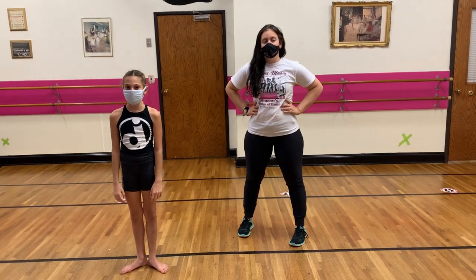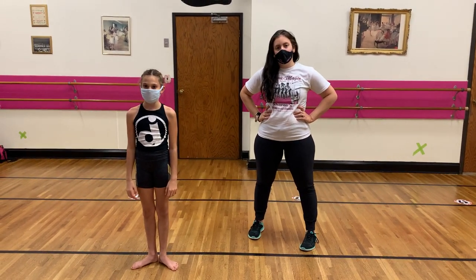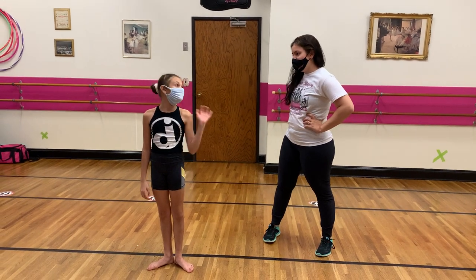Hey guys, this is Victoria, and you guys are joining me in my junior, modern, and contemporary class. I'm here with my friend Kayla. Hi Kayla.